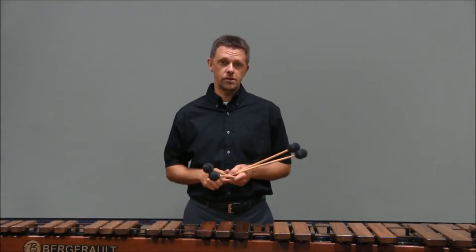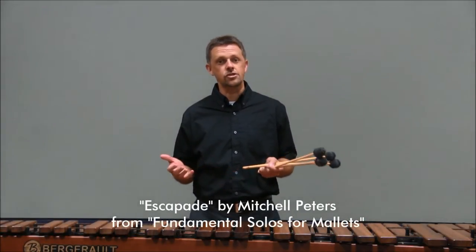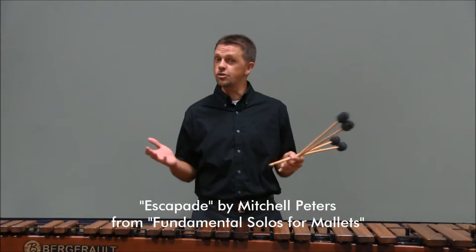The Four Mallet Etude this year comes from Mitchell Peters' book, Fundamental Solos for Mallets. This year's solo is called Escapade, and it's just two pages long.